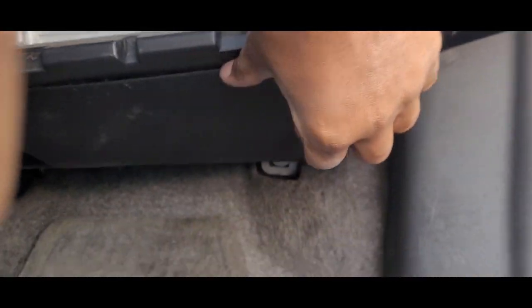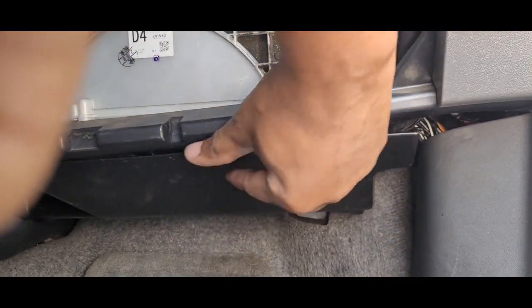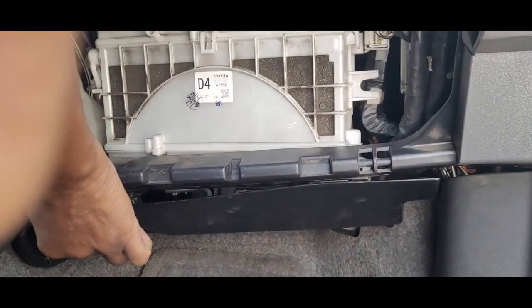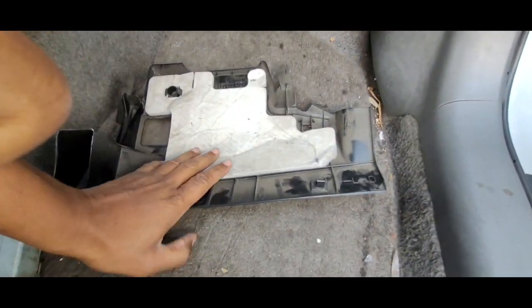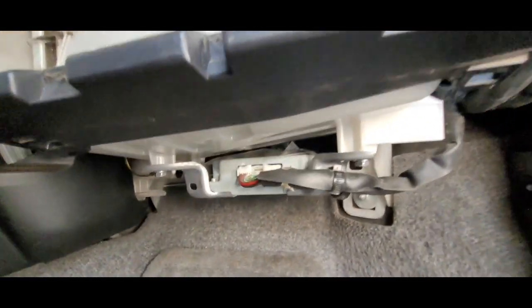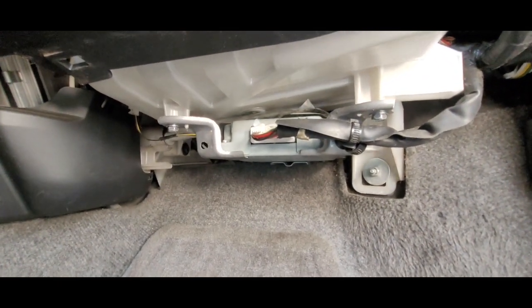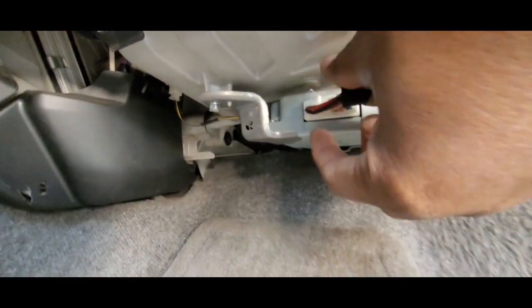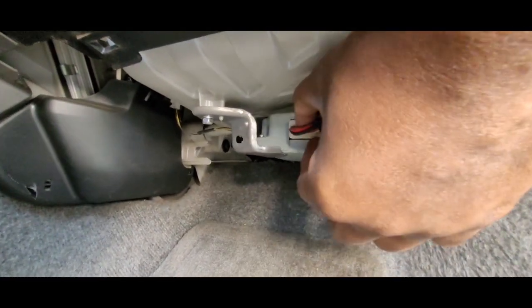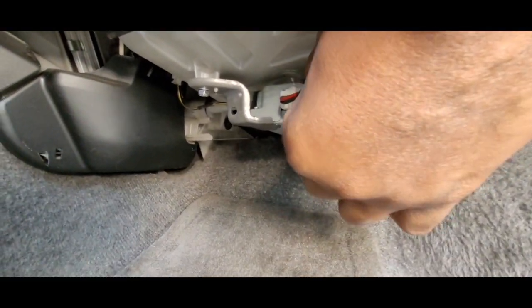Underneath here, see this little panel? You're literally just gonna pull it out from both ends like that. Okay, so that's out and now you can get underneath. And as you see here, that is the transmission control for Toyota — right here. So you're gonna pull this out; there's a little clip here, push it in, and you pull the whole thing out.